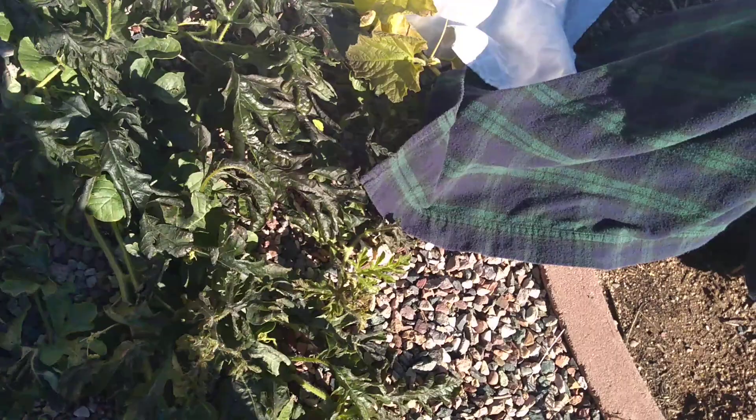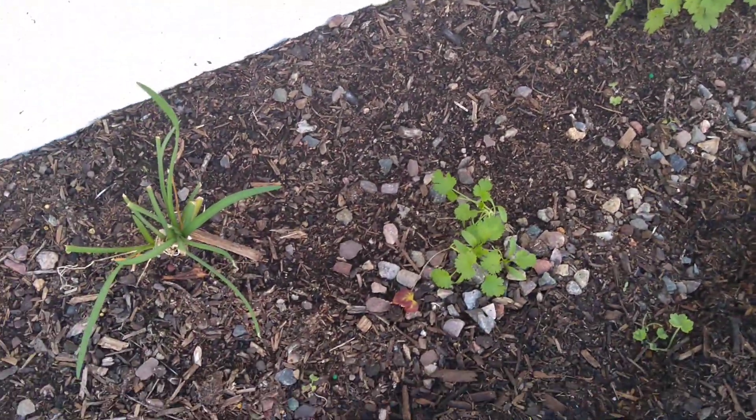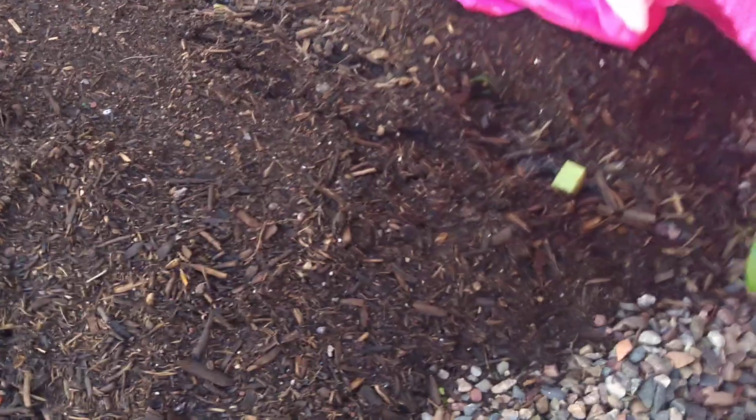The watermelon vine didn't fare too well, but we do have another little watermelon over here somewhere under the sheet, so that plant ought to be okay. I think that's what they call a weed — that is probably cilantro. I covered up my roses too; I'm sure they're hardy, but my little rose bush right here, I covered her up too.